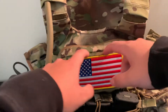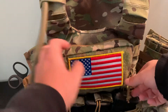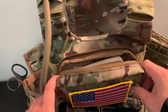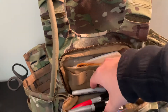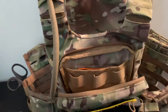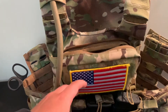So this is the pouch. It has a big loop field — a big Velcro patch on the front where you can put all your cool patches. It has two zippers, and it clamshells open. I just have a whole bunch of pens and note-taking material in here. I swear I'm enlisted, not an officer. And then some hand warmers, even though it's the middle of summer — but you never know.